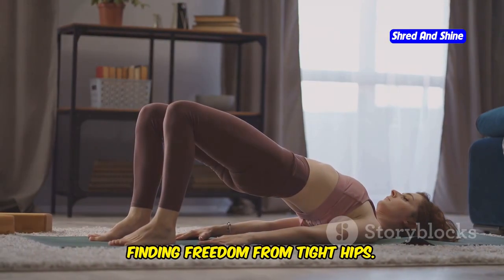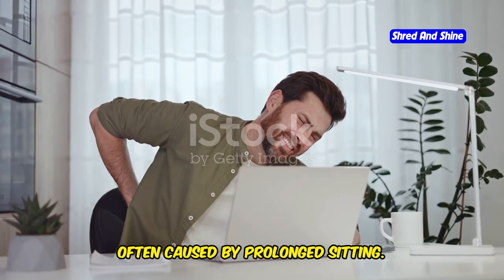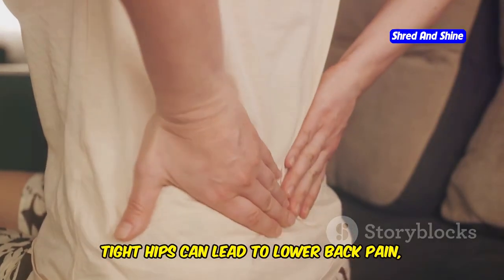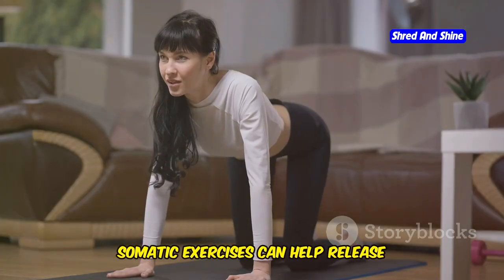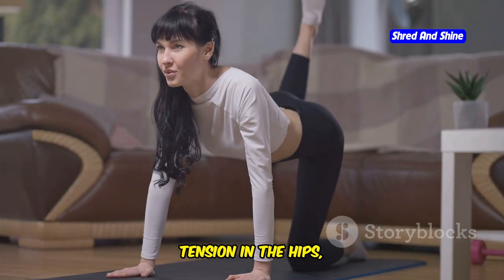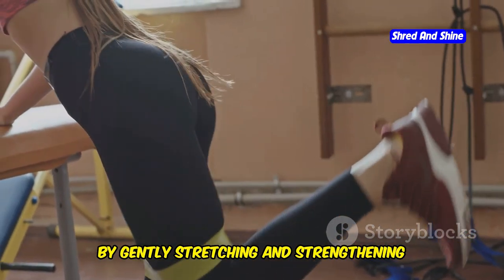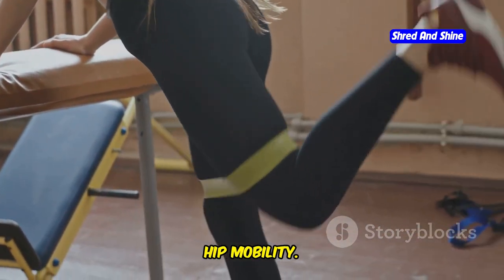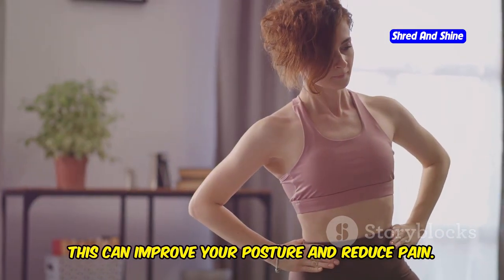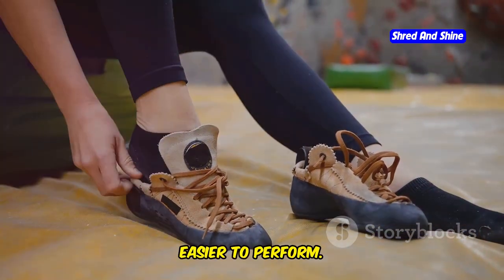Many people suffer from tight hips, often caused by prolonged sitting. Tight hips can lead to lower back pain, poor posture, and difficulty moving freely. Somatic exercises can help release tension in the hips, improving flexibility and range of motion. By gently stretching and strengthening the muscles surrounding the hips, you can alleviate tightness and improve hip mobility. This can improve your posture, reduce pain, and make everyday activities easier to perform.